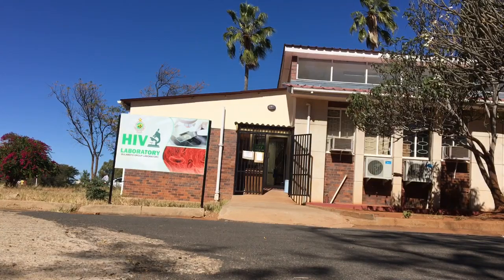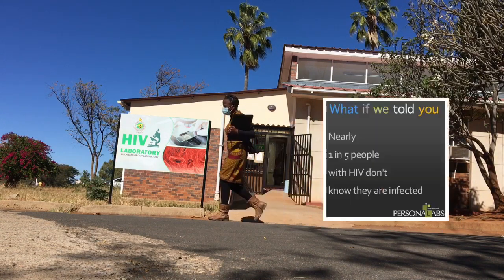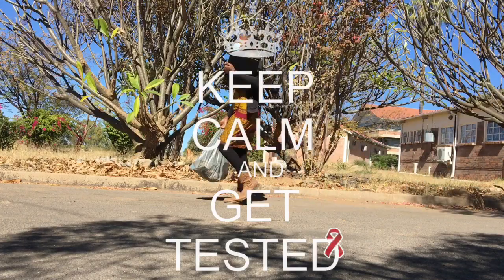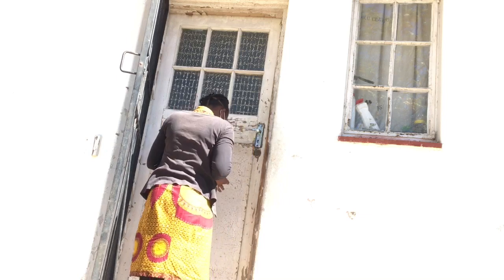Thank you so much for joining me for this video. Did you know that one in five people infected with HIV don't know it? Please do me a favor — get tested at your earliest convenience. I'm back home for my lunch break and I want to make a quick and easy meal.